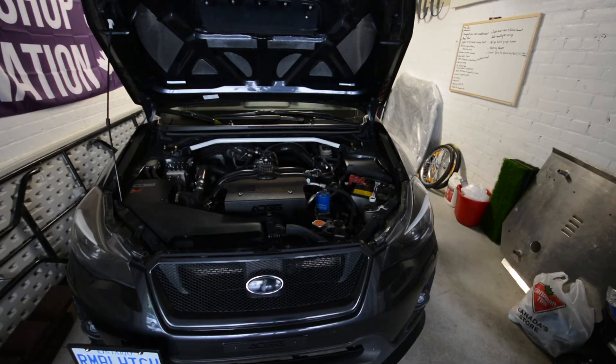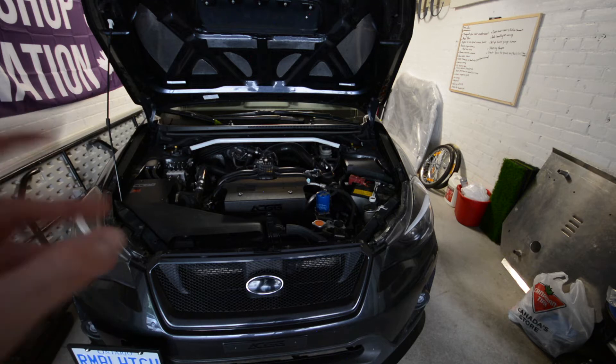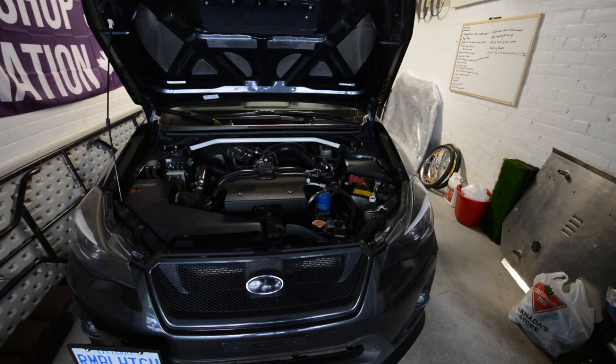In terms of fueling, I've got the WRX 565cc injectors, and in the fuel tank I've got the AVO fuel pressure regulator paired with a D-Twerks 300C fuel pump for the 15-plus WRX and the 13-plus BRZ.